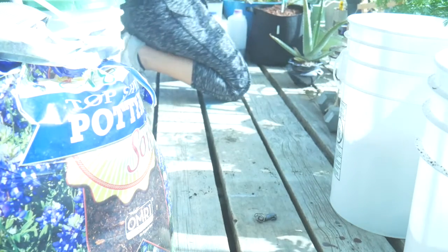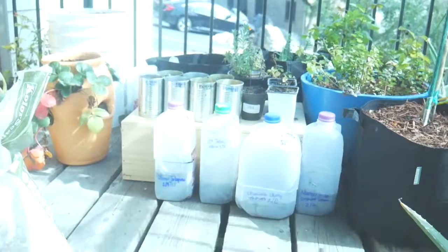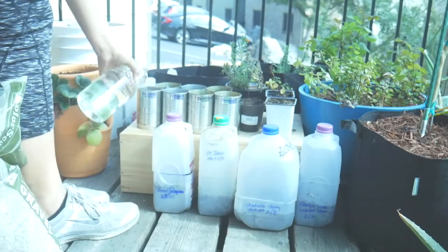Again, once you're done putting all the seeds in — however the seed requires — just water them. And that, my guys, is it.